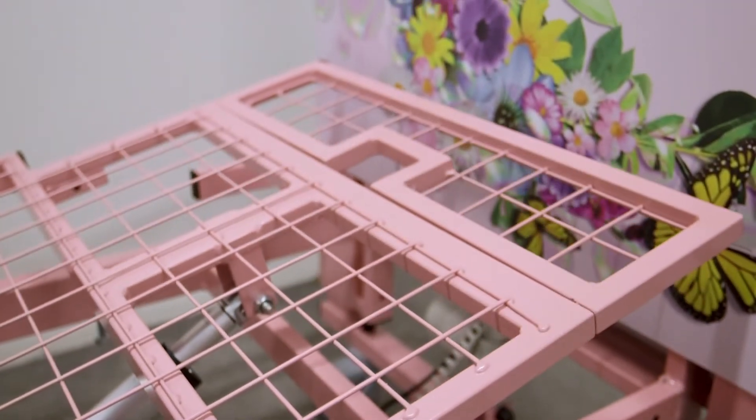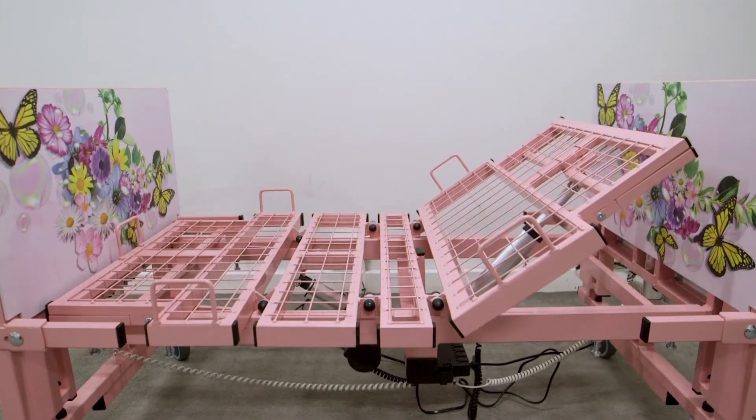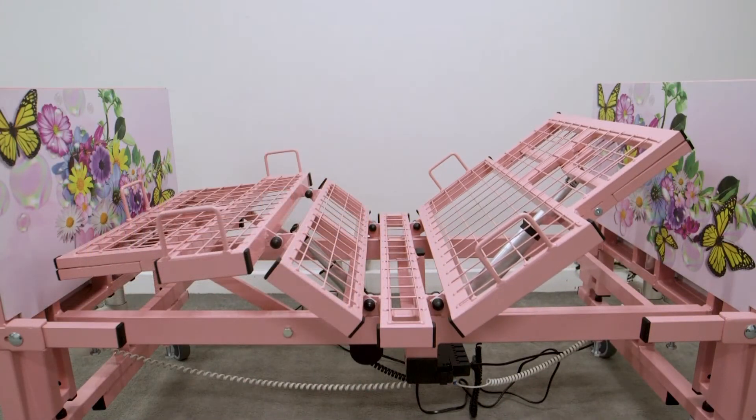It also comes in different colours and it has themes on it. It has a small knee break for children up around about five to six years old, but it will take them until they're about five foot six.